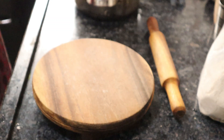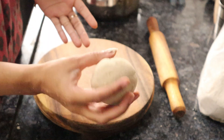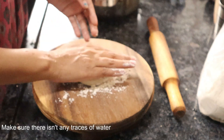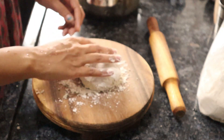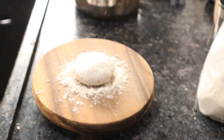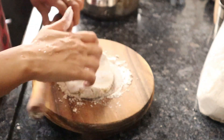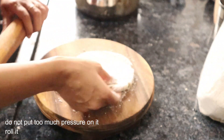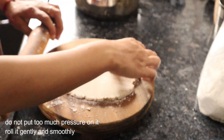Make equally sized small balls out of the dough. Dust the rolling surface with flour — make sure there isn't any trace of water. Dip the dough in the flour and flatten it by pressing uniformly. Start rolling thinly with the help of a rolling pin. Use flour if needed. Do not put too much pressure on it. Roll it smoothly and gently, flattening it uniformly with the help of the rolling pin.